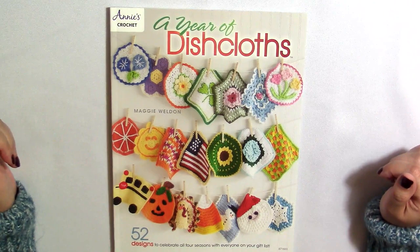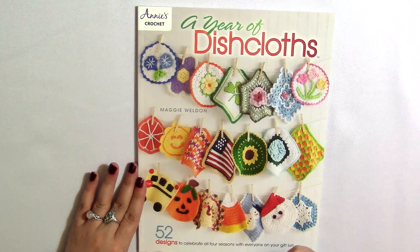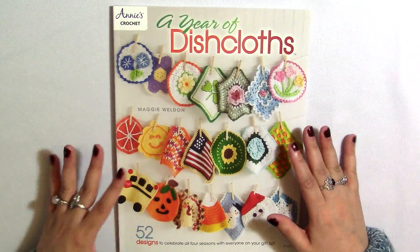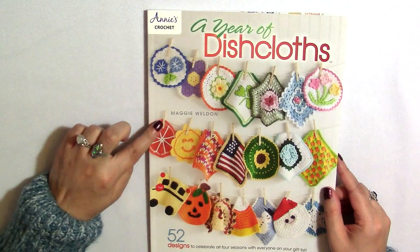So that's another thing to keep in mind when you're looking at motifs. And of course, some of these stitches might be something that you'd want to make a bigger project out of. Just because it says it's a dishcloth doesn't mean that you necessarily have to use the pattern only for a dishcloth.